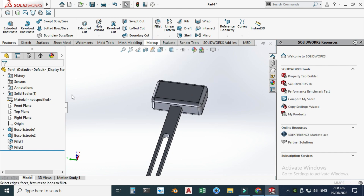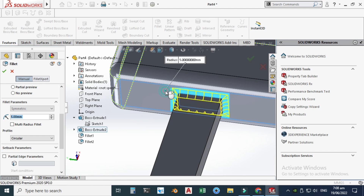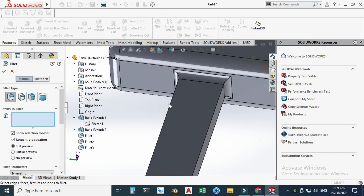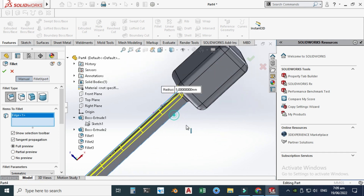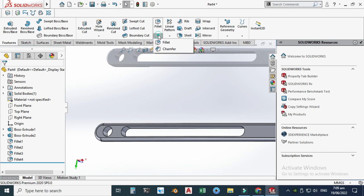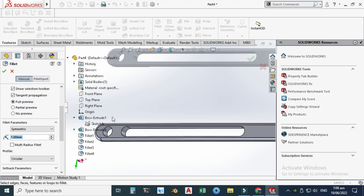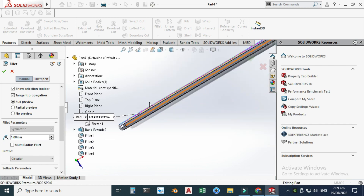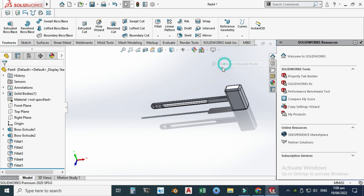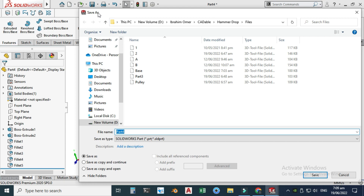Let's go to Fillet again and use a 5 mm fillet. Select this face, and also fillet these edges as well. Lastly, let's add a 1 mm fillet on these remaining faces on the front and back. Now you can see the hammer is done. I'll save this part as 'Hammer'.